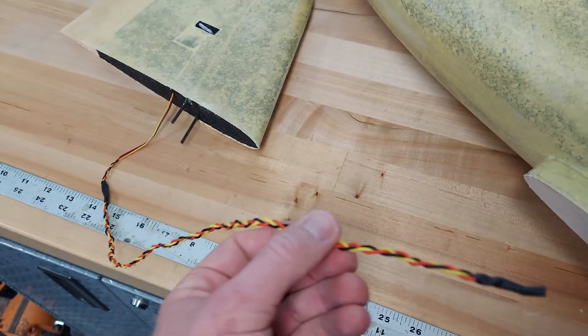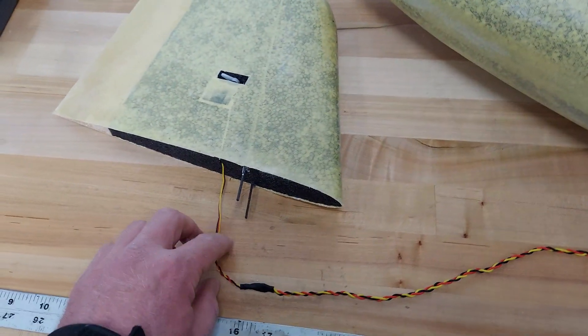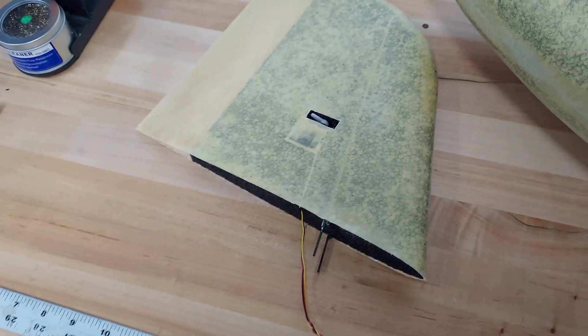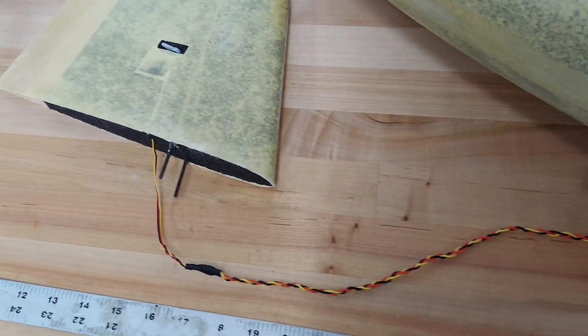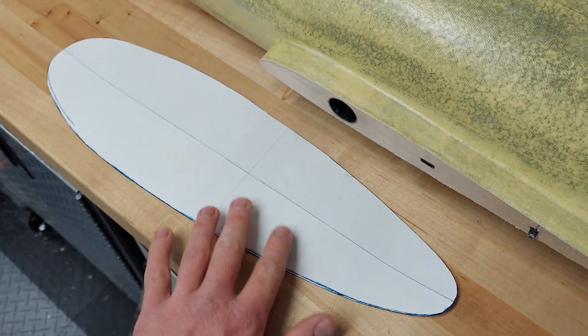The owner of this plane is going to need a servo extension, so I'll let him do whatever he wants with the end of it. I braided the majority of the wire since this servo and wire is going to be traveling next to the power wires, the ESC, and the motor — hopefully that'll eliminate any twitching of the servo.